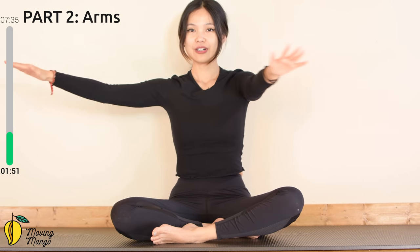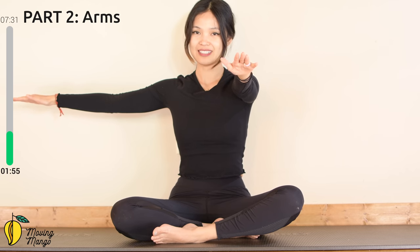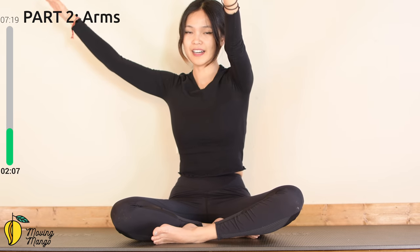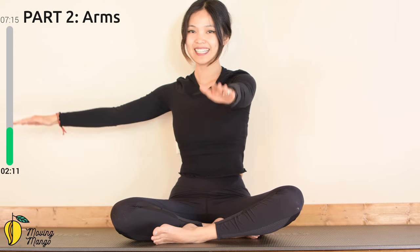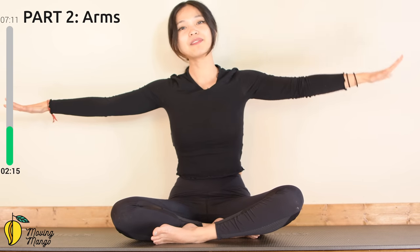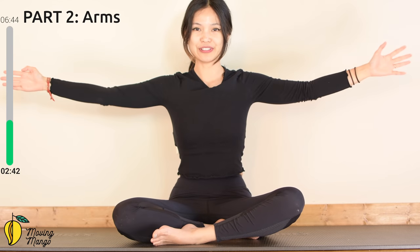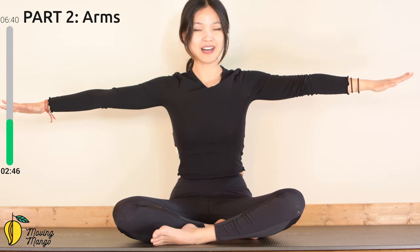Now move your opposite arm towards the front and this arm to the side. Lift and down — for ten, keep breathing, nine, belly button in, eight, seven, six, and five, four, very good, three, keep breathing, two. Last one. Now lift your arms to the side, bend your elbows and palms facing towards the front. Inhale, bring your elbows all the way towards your side and then lengthen. Ten, keep breathing — nine, eight, very good, seven, keep breathing, six, inhale and exhale lengthen, four, belly button in, three, two. Last one.